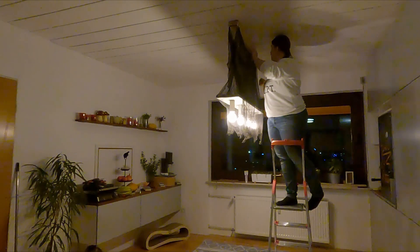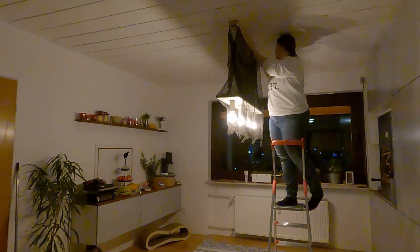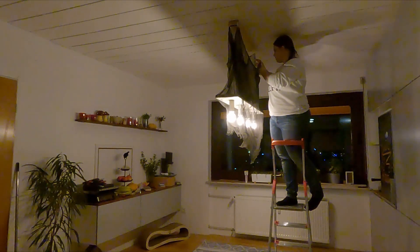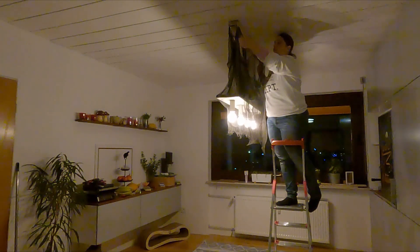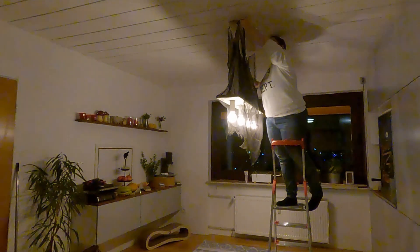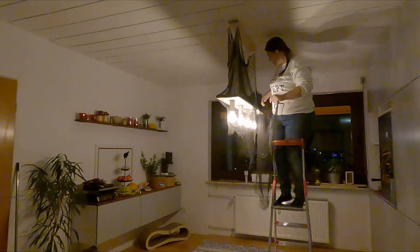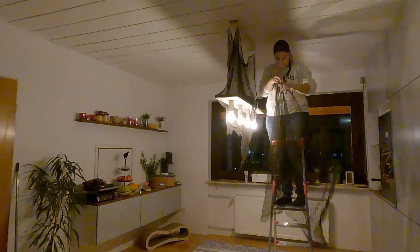After the rug was done, I removed the decorations from the light fixture. Since the rug was still slightly moist, we opted not to put the table back until the next morning. Then I removed the old decorations from the light fixture and proceeded to decorate it afterwards.